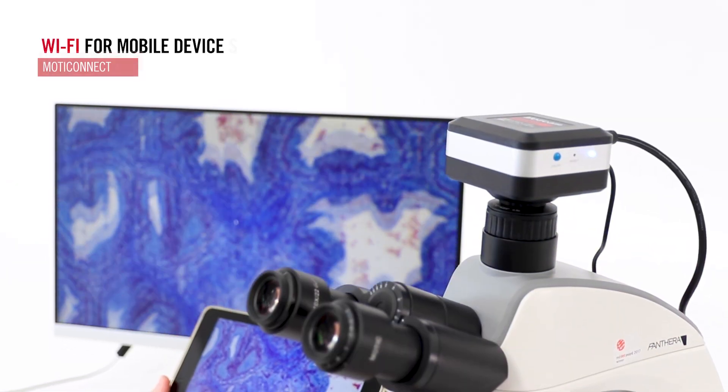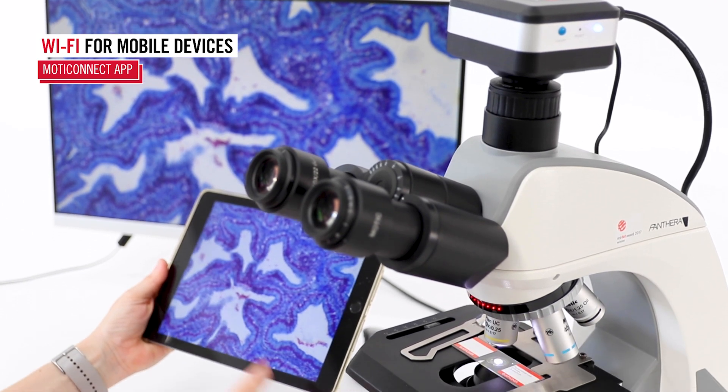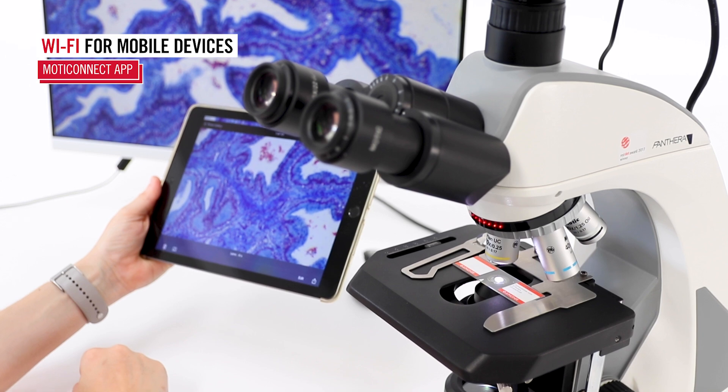Connect the camera to mobile devices like tablets and smartphones via Wi-Fi, and work effortlessly with the Modiconnect app, thanks to its intuitive and user-friendly interface.